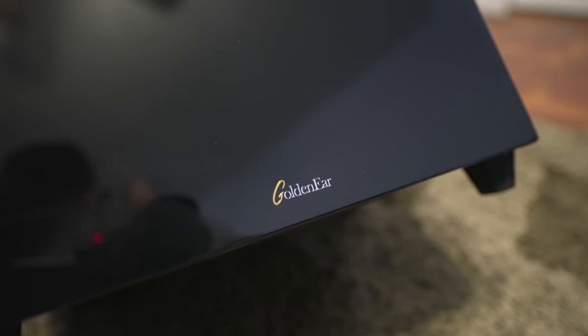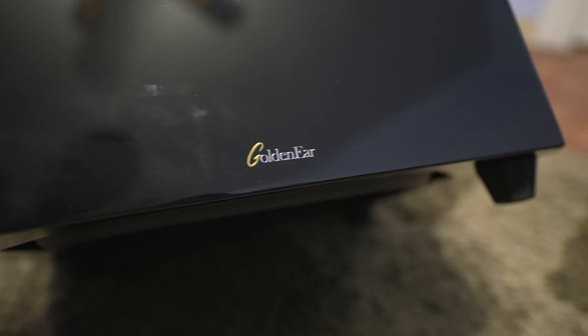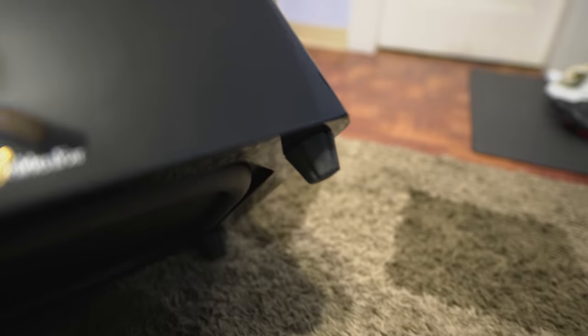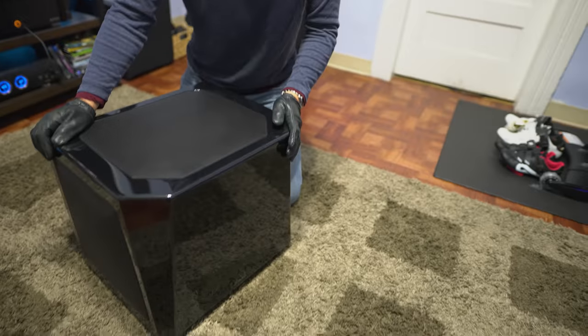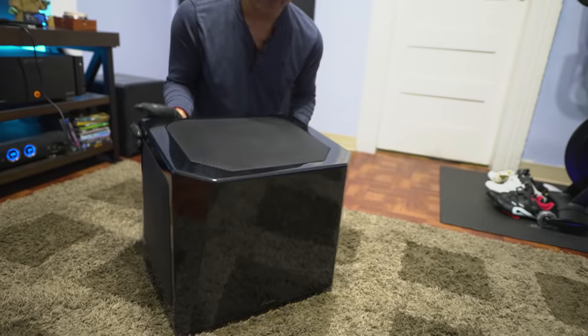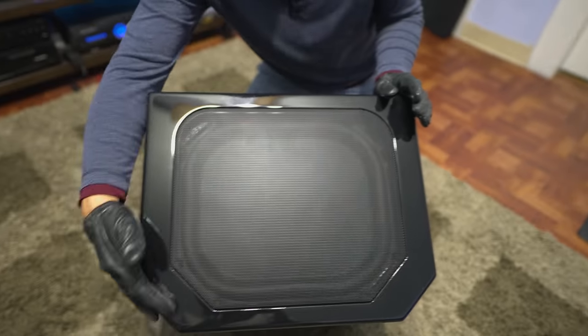If you rub your hand across it, it's nice and smooth — a mirror finish, but it's a fingerprint magnet, hence the gloves. It's also got a very interesting design. Looking at it from the top, it's not a perfect square; it has some cornered edges in the front.